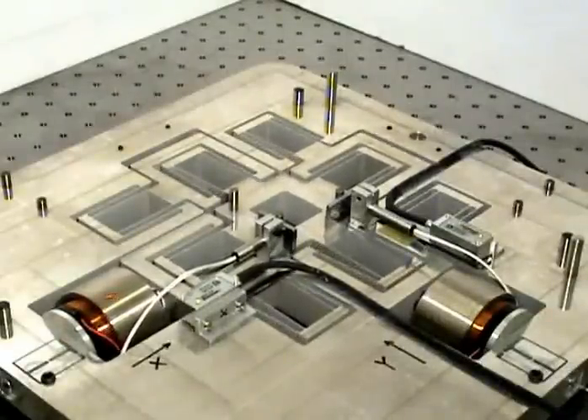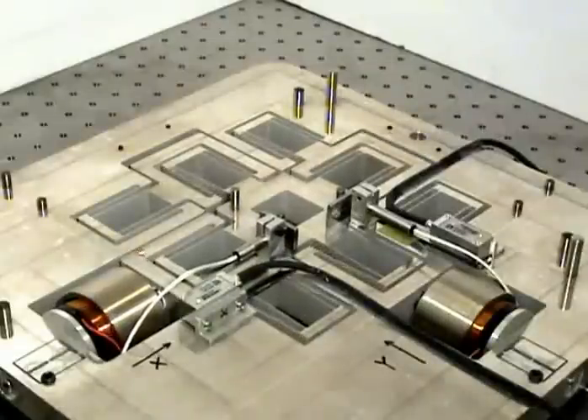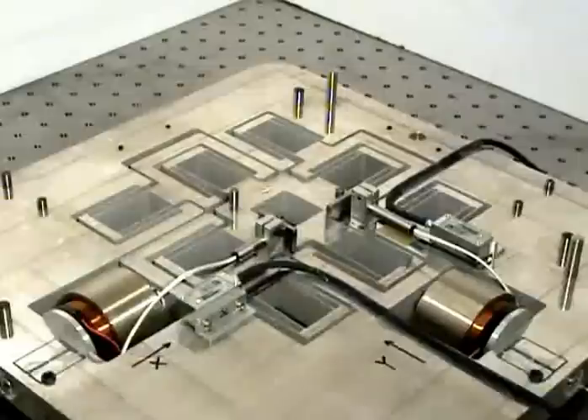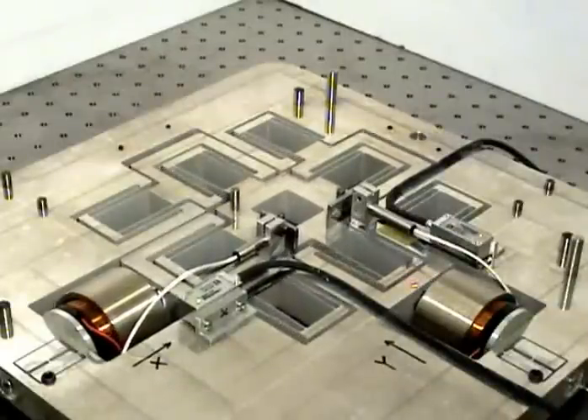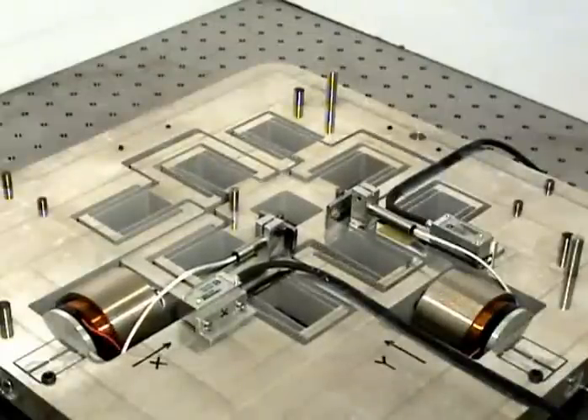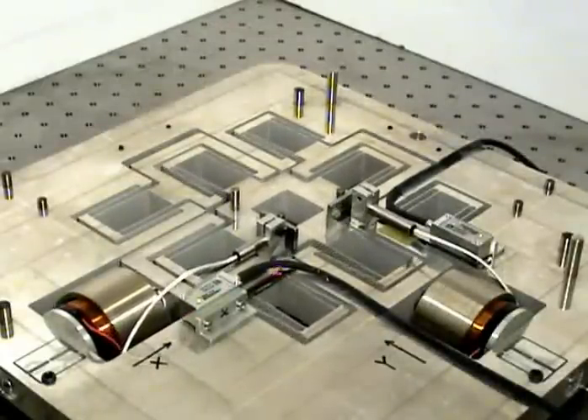The X actuator applies a force in the X direction on stage 1. This force produces an X displacement at stage 1, all of which is transmitted to the motion stage and stage 3. It is very important to note that the X actuation force does not produce any motion at stage 4 or stage 2. Consequently, the X direction actuation does not have any effect whatsoever on the Y actuator, which shows the excellent actuator isolation in this design. It is also evident that the X actuation produces only an X displacement at the motion stage and no Y displacement, highlighting the decoupling between the two axes.